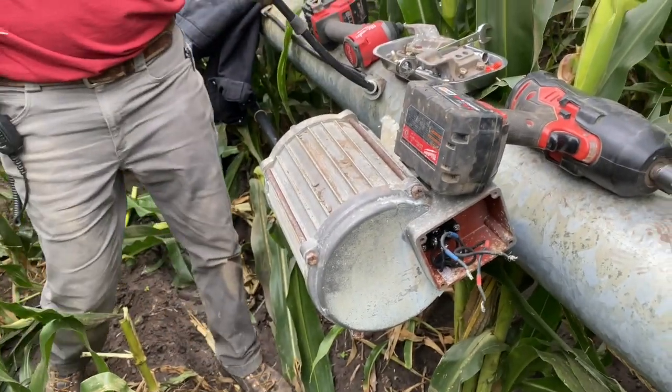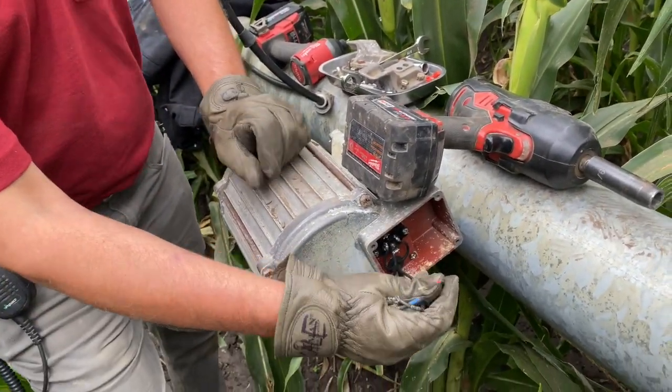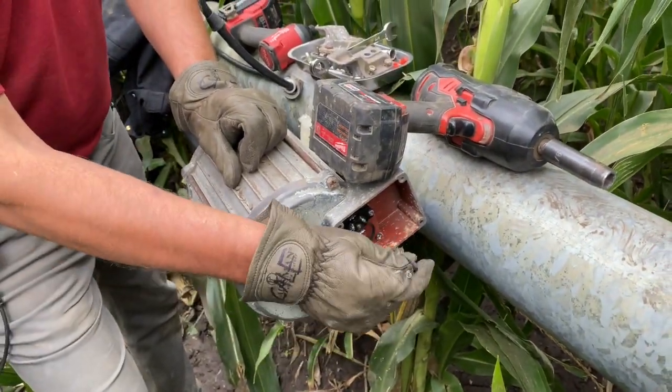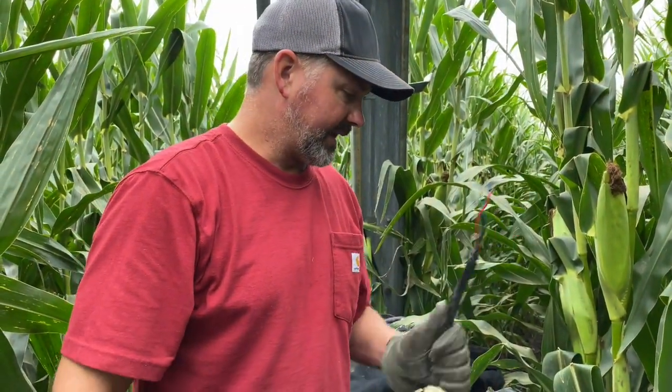We got it unwired now — it's just hanging on there by a thread. Take it off and get a new one. Did you keep track of what wires go where? They're color-coordinated, which will be fun, but we'll have to make sure it's phased in the right direction so when you run it this way it doesn't start going that way. We started the engine going for the pivot, so when we get everything fixed up we can just start it and it'll all work.